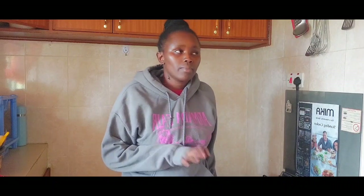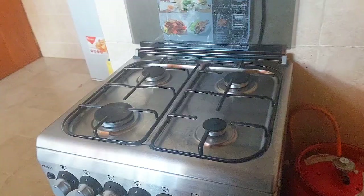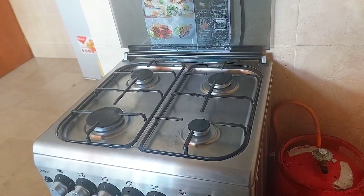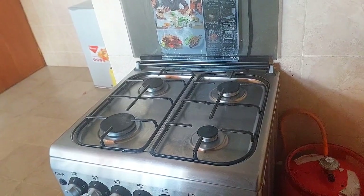I'm going to give you my review on it and also the factors you should consider when you want to purchase an electric standing cooker. I hope you're going to learn something. Let's get into the video. I want to talk about my Mika electric standing cooker and the reasons why I purchased it.